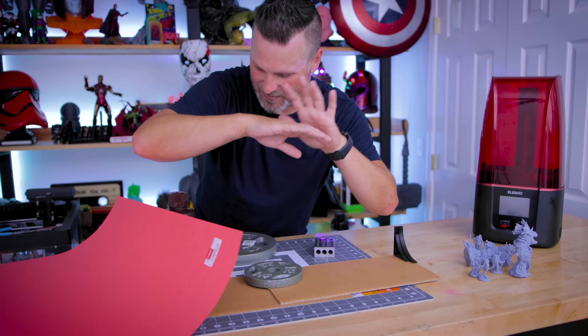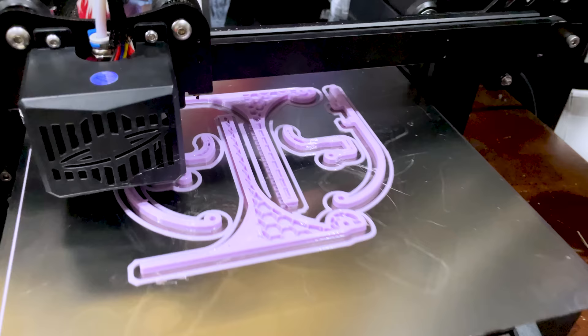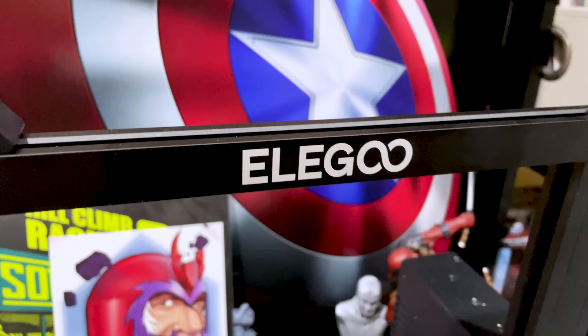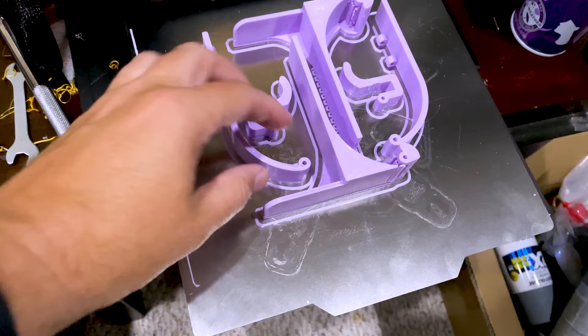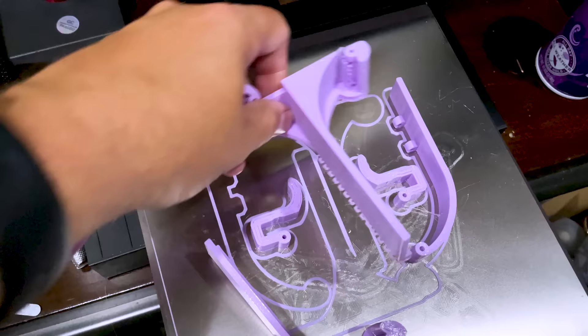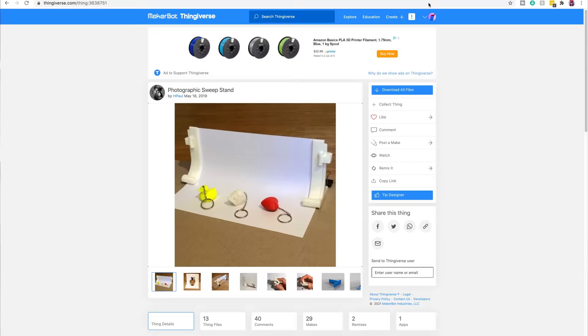Ignore all of that because I found another design over on Thingiverse that I've gone off and 3D printed on the Elegoo Neptune 2, and I want to get it assembled and show you how you can set this exact same thing up for yourself. To build one of these, all you really need is a 3D printer — an FDM 3D printer is probably going to work best for you. I printed this on the Neptune 2 with just straight PLA with a 0.6 millimeter nozzle, so it made quick work of this particular print. I'll have links to the exact file I used down below in the description, and there are a ton of other options available to download and try out if you see one that better matches your needs.